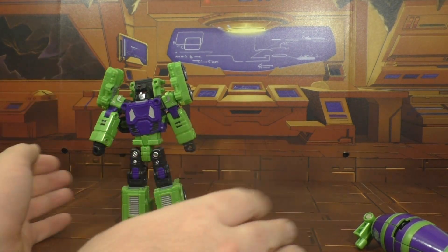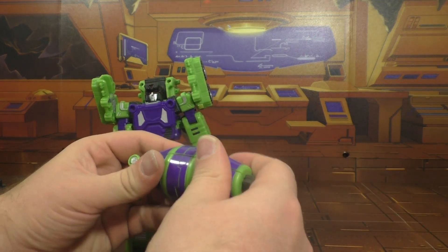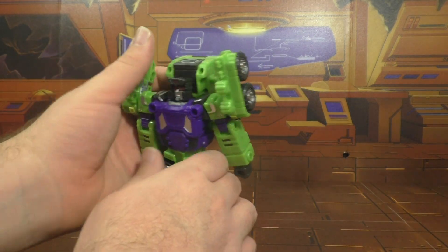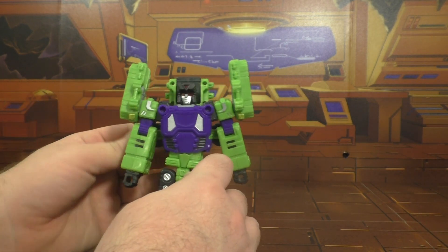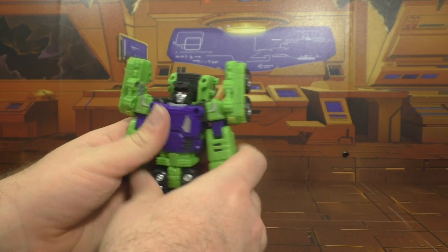I'm not excited by this figure, as you can tell. I hate this gimmick — it's stupid. I expect more from a hundred-dollar third-party figure.